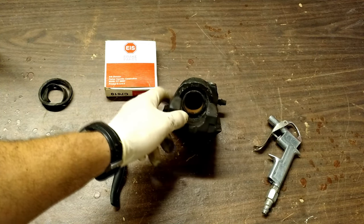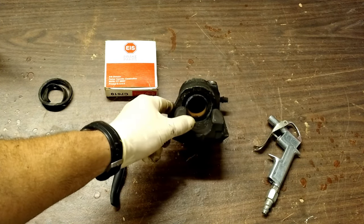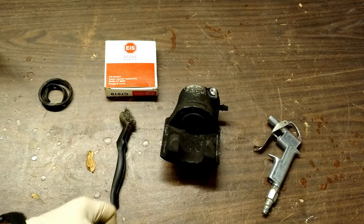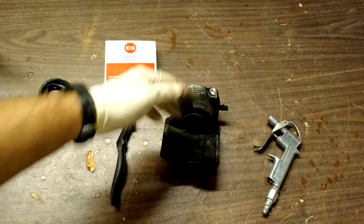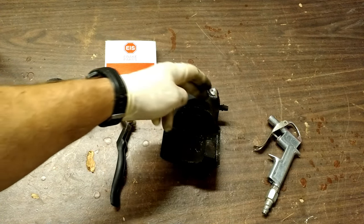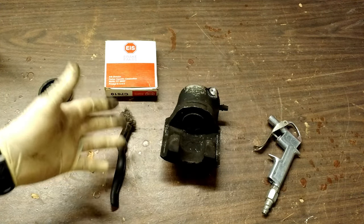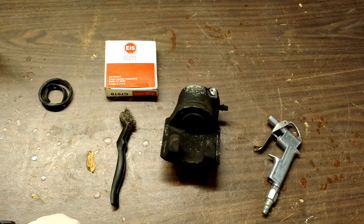Once that fails, it allows water and rust to form on the actual puck — that's what this centerpiece here is called. Once that happens, it creates damage. Either one of two things will happen: the puck will seize inside of the sleeve, which is what happened with this one, or in a worst-case scenario, the puck continues to move in and out, but all that dust and debris acts as an abrasive and the inner seal fails, causing brake fluid to leak past it. A locked-up brake will give that burning, smoking smell, and the car might pull one direction. A leaking one will cause you to have no brakes at all.